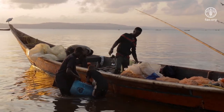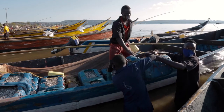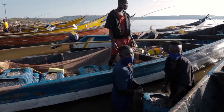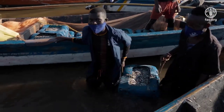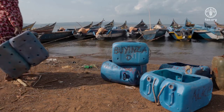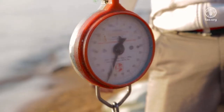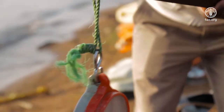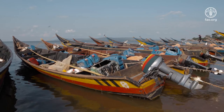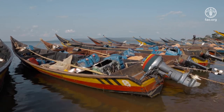On landing, lift the jerrycans to remove them from the boat and remember to use the same jerrycan to carry the fresh fish to the processing area. Clean the perforated jerrycans after each fishing trip to avoid contamination to the next batch of fish. Get more money from your fish and avoid spoilage. Use perforated jerrycans to maintain the quality of your fish.